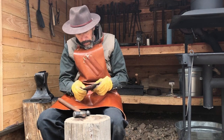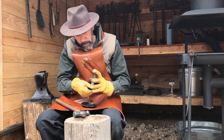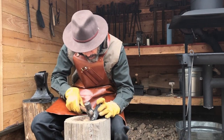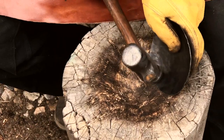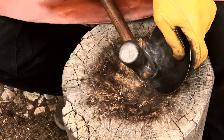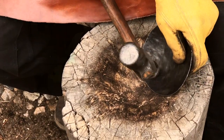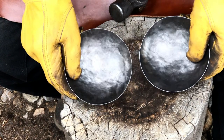Using a template helps ensure consistent work. The ball peen portion of the hammer helps increase the depth of the ladle quickly. Some light filing around the edge and it's complete.